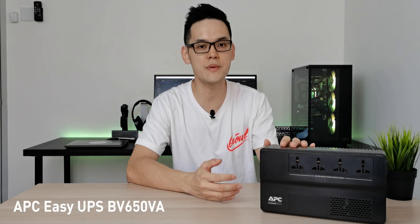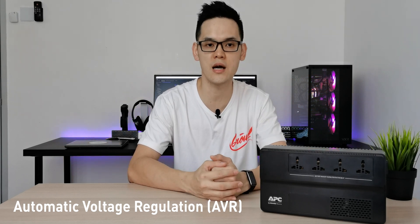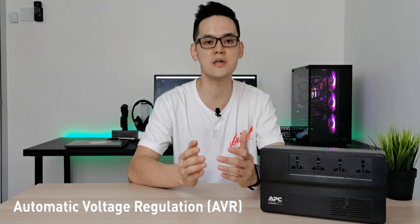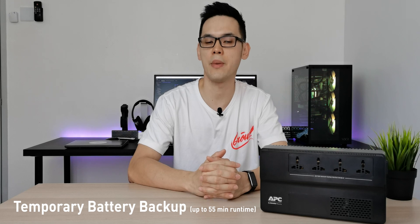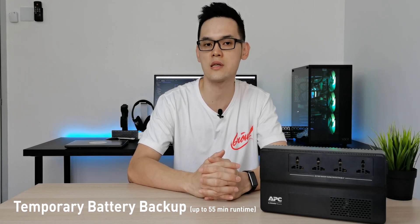I am sure you do not want your new workstations or gaming rig damaged with voltage spikes and worst case, data loss. The APC Easy UPS BV650 features automatic voltage regulation, or better known as AVR, that automatically steps up low voltage and steps down high voltage to a level that's sustainable for your equipment. It will provide temporary battery power during a power outage for you to save and back up your files safely before turning off your PC.